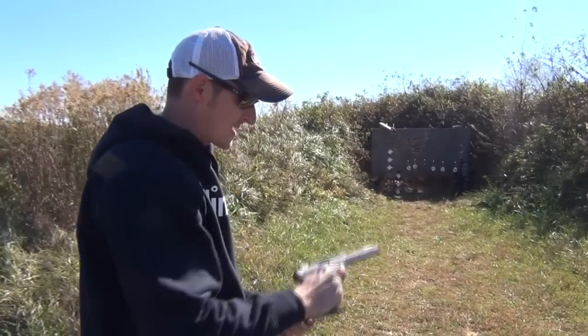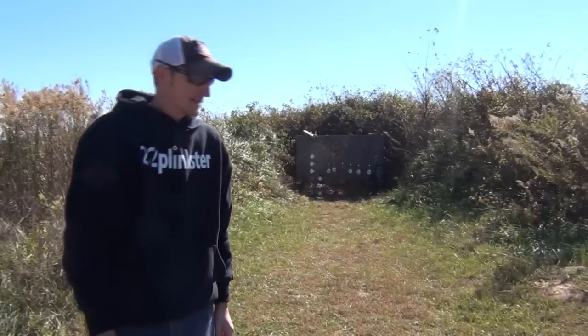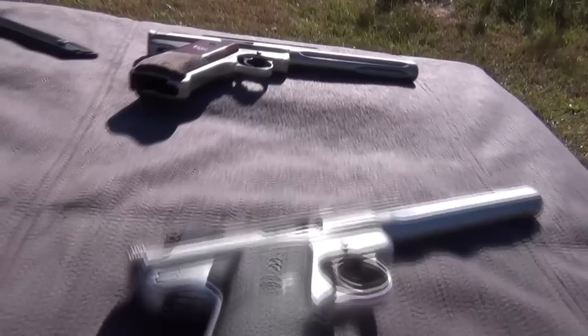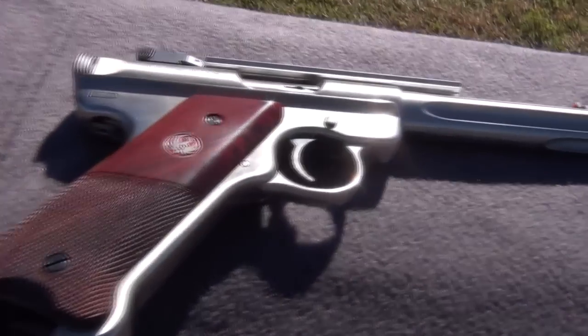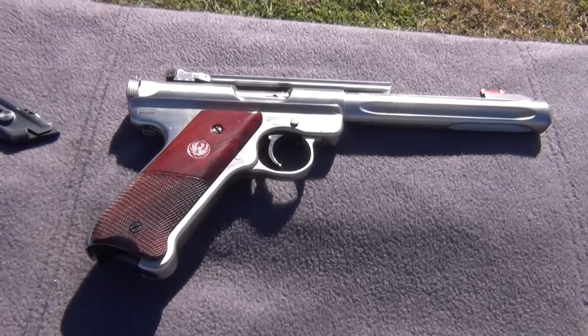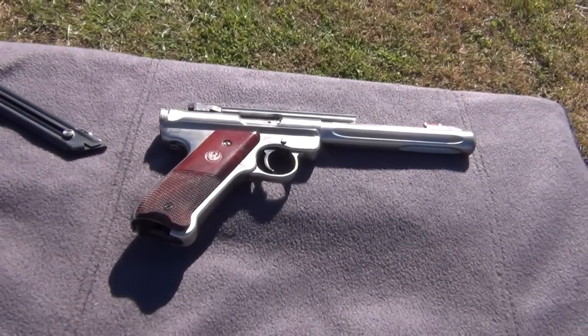Alright, well that's my take on the Ruger Mark III Hunter. I like it — I like it a lot. Very accurate pistol. I haven't put a scope on it yet and backed it up at 100 yards or anything like that because, as you can probably tell by the video, it's kind of windy out here and the groups won't be that great. But I guarantee it's going to shoot just as good as that Mark II any day of the week.